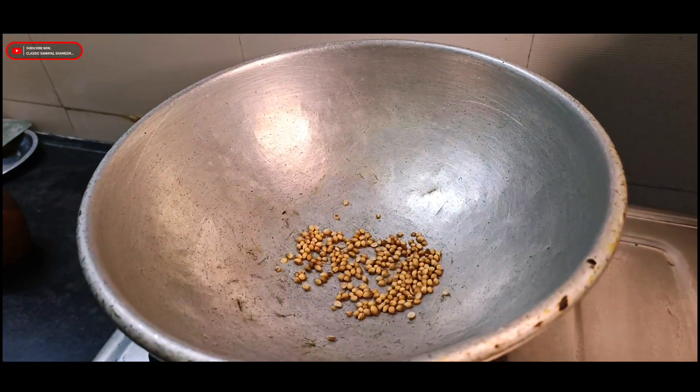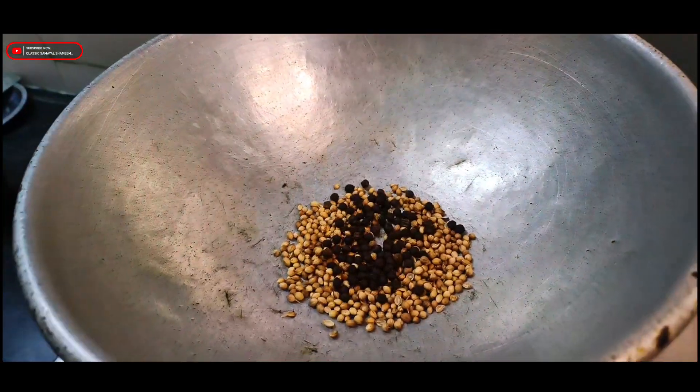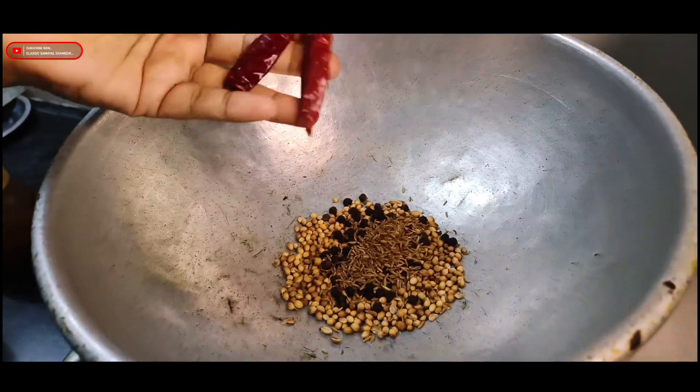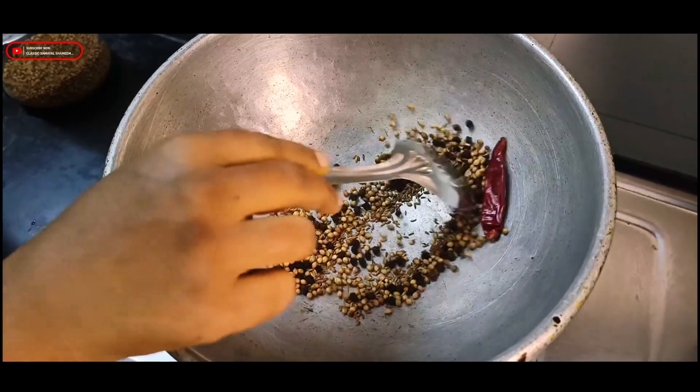Add 1 teaspoon of salt, 3 teaspoons of milk, 1 teaspoon of sugar. You can add 2 cups of water in the same place.